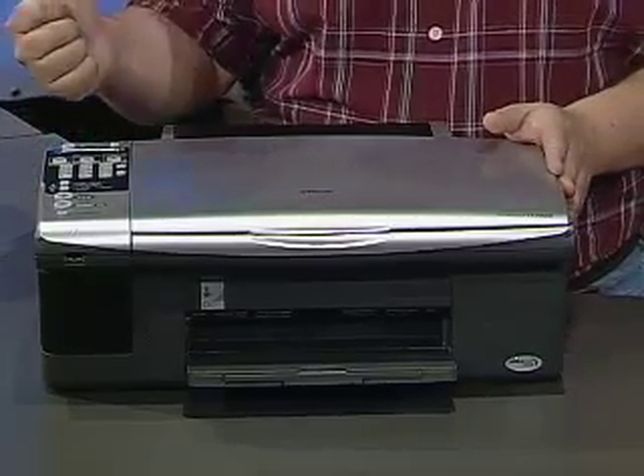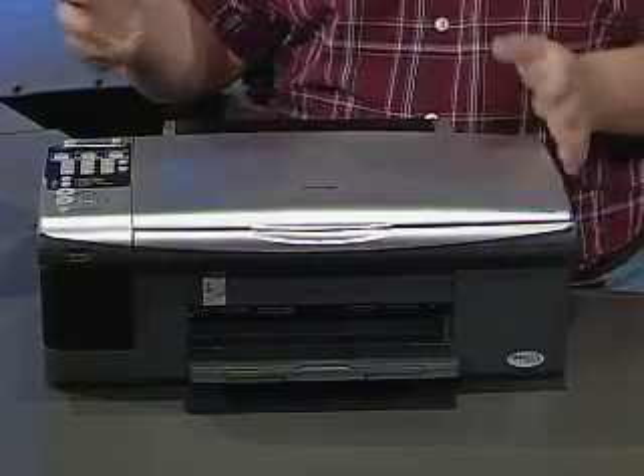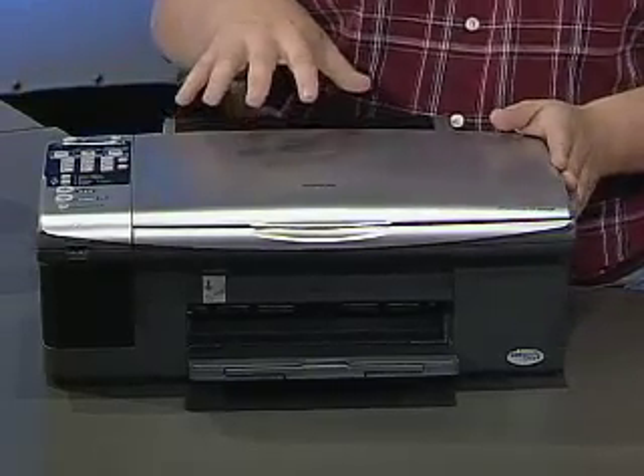It is the complete package. It's a color scanner, color printer, color fax machine as well as black and white fax. It'll print photos, it can copy, do enlargements and reductions in black and white and in color.